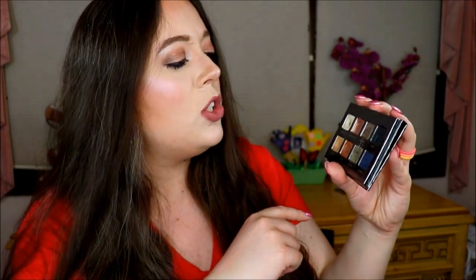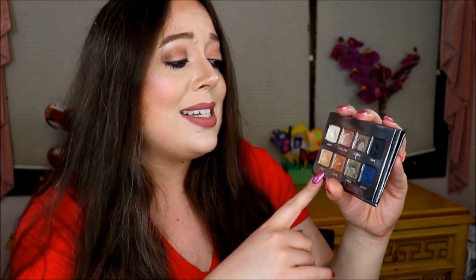Moving down to the second row, here's the shade Gilded — it's a really pretty light gold shade. I haven't used it a whole lot this month and don't have pan on it yet, so for the next update, within the next month or so, I would like to hit pan on that one.